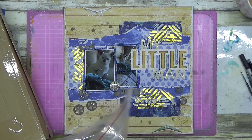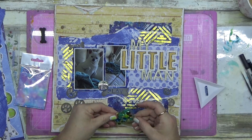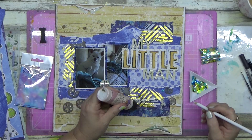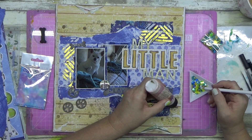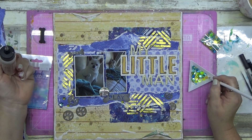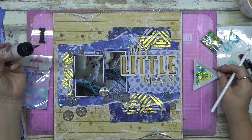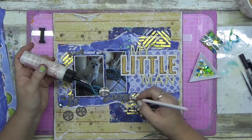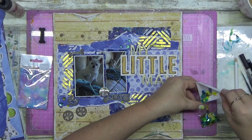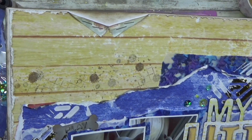There's the dog bone stamp I couldn't find - you wouldn't read about it! I'll use it on another layout. On the Scrapbook Fantasies website you can also pick up their sequin mixes - they create mixes to go with their collections. You get several different colors all mixed into one, and you can use them in a shaker pocket or just put them down on the page. There are little tiny butterflies and all sorts of things - they're awesome.